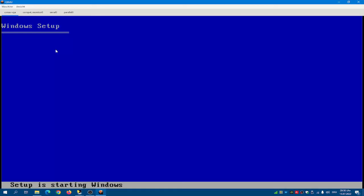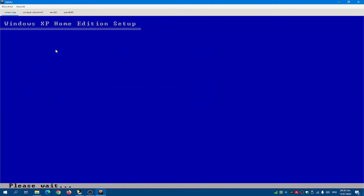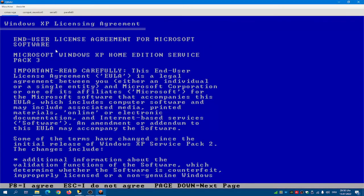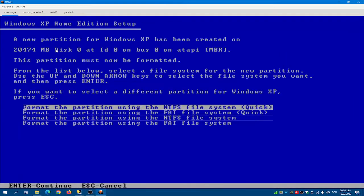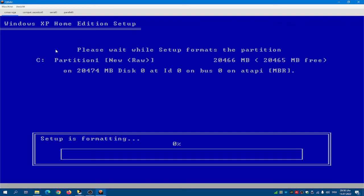So I'm starting Windows. Press Enter, press F8, then press Enter again.